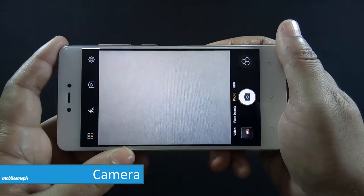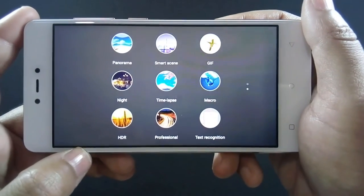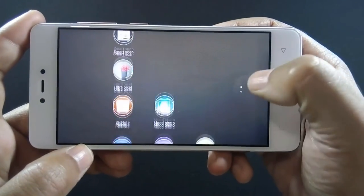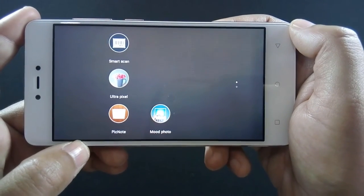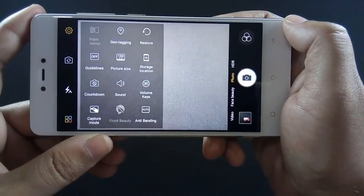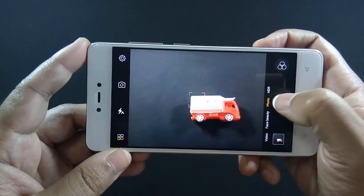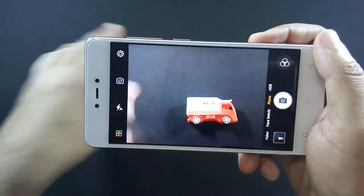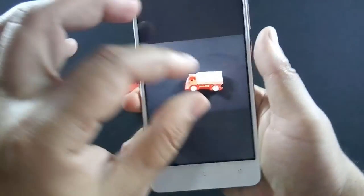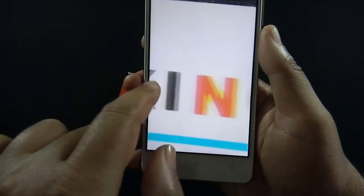The phone comes with a 13MP back and 5MP front camera. The quality of the back camera is good and the interface is very intuitive. There are a number of shooting modes available — you can pause this video to view them all. The front flash is missing but you can use the screen flash to take selfies in dark environments. The phone can capture up to 1080p videos. Let me show you the shutter speed and picture quality of the camera — you can notice that all the details of the picture are clear when you zoom in.